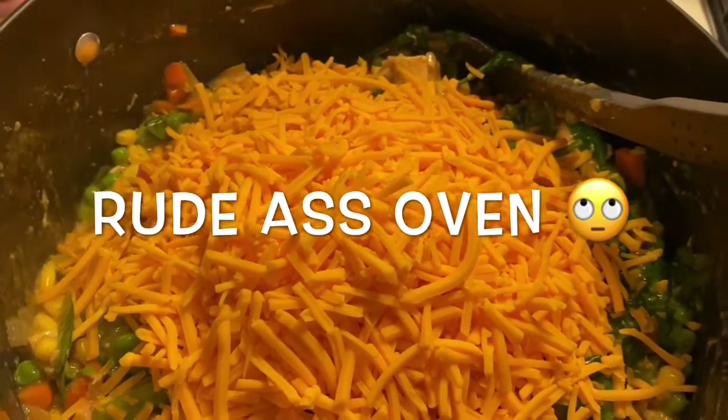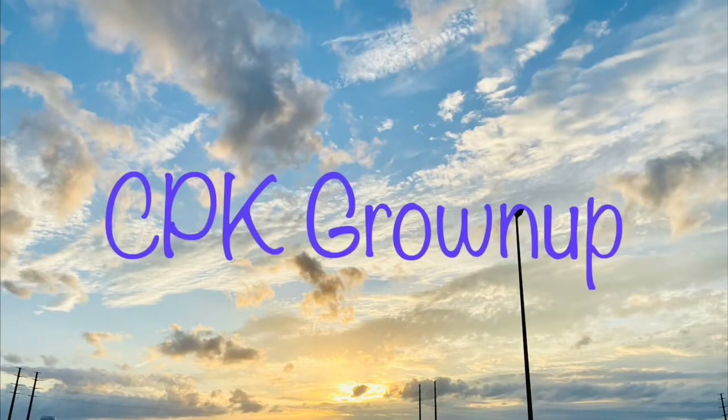What up guys, it's your girl CBK here, aka Tasha, and today I thought we'd do another cooking video. Only this time it won't be like most cooking videos — this cooking video is specifically for the people who are either very busy, very lazy, or feel like they cannot cook even a little bit. So we're going to be making deep dish chicken pot pie.